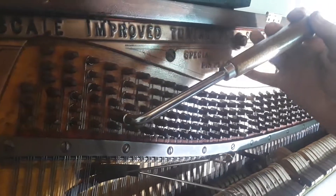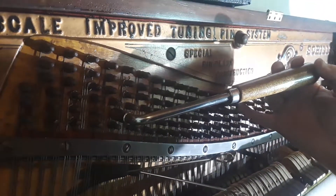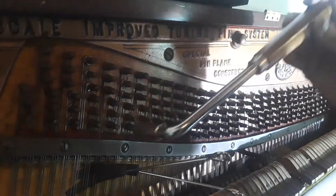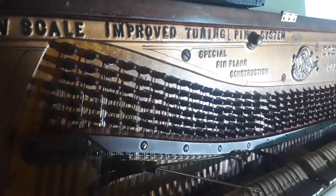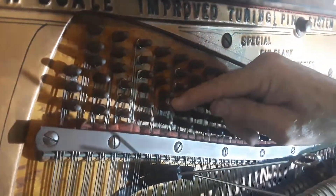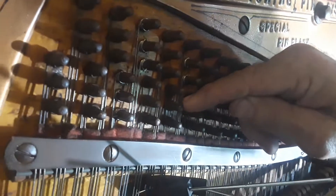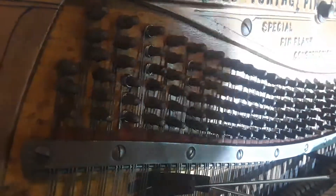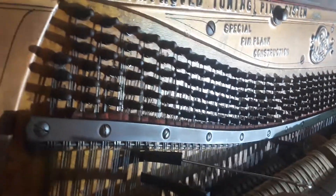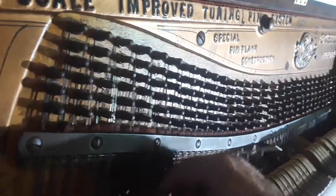It's supposed to be at this pitch, but it's pounded in all the way. So the only way I can make that hold is to put a new tuning pin in that's larger. I'm going to test the other one here on the left.